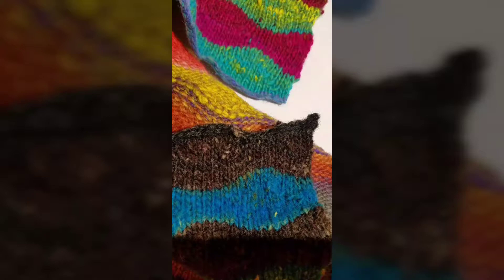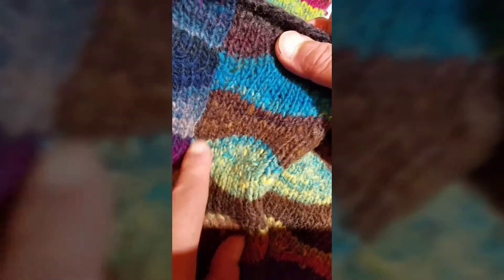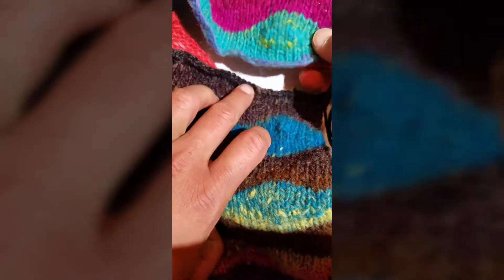In part one, I show you how to join two pieces of work salvage edge to salvage edge, which is what you see right here. It's a salvage edge to salvage edge, and as you can see, an invisible seam. If you turn it over on the back, you can see where they've been joined. In this second part, I'm going to show you how to join a cast-on edge to a bind-off edge.